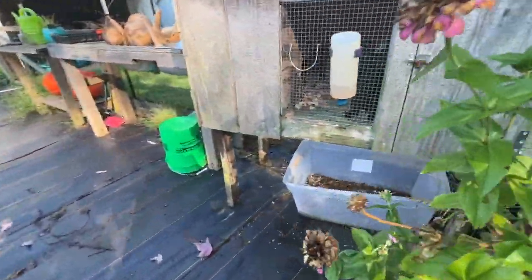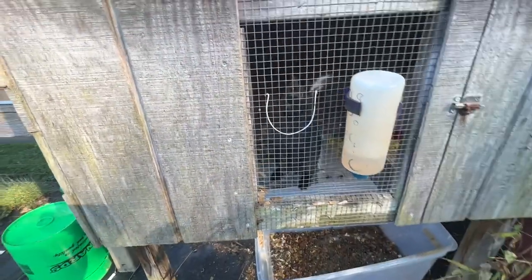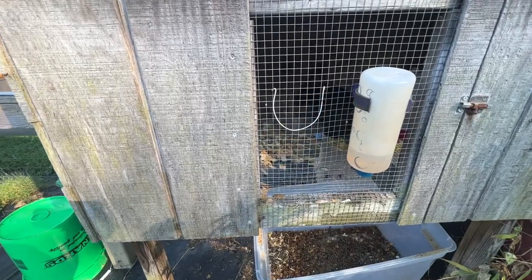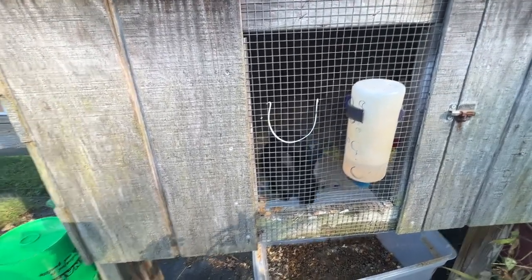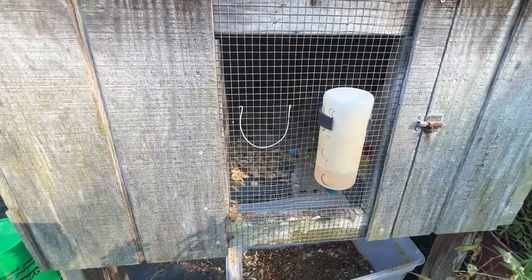This is Rupert. He is so cute and he is so lovey. He's probably one of the best tame rabbits, and we feed him carrots almost every day. He is just a joy — he really is. And his poop is going to be put directly in the garden.